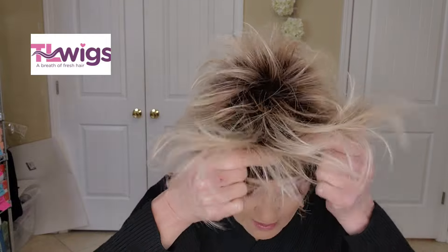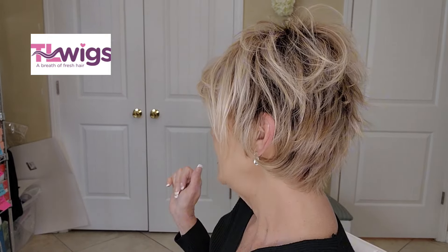Once you have that wig wax in there, it'll just hold the style. When you're through wearing it for the day and put it up, it'll still have that product in it and work with you just like the day you wore it before. Isn't that pretty with those long layers? It's not real short - oh, that is pretty.